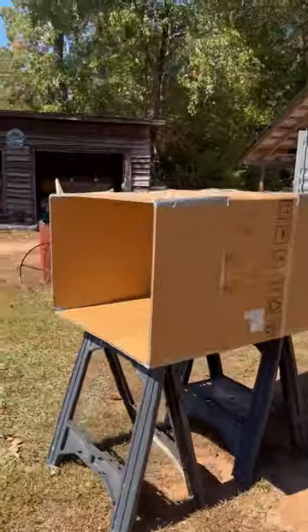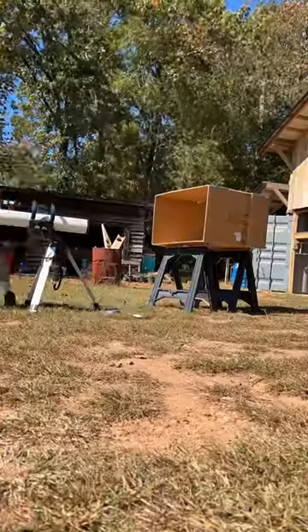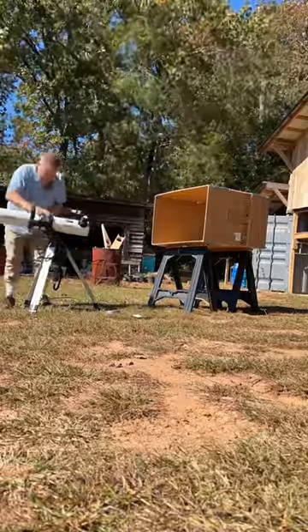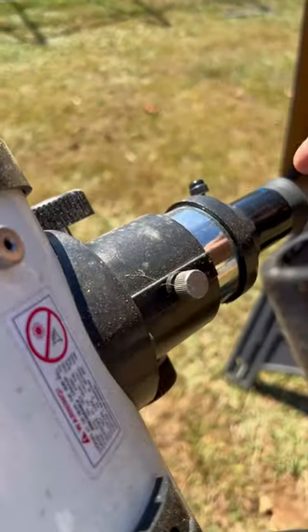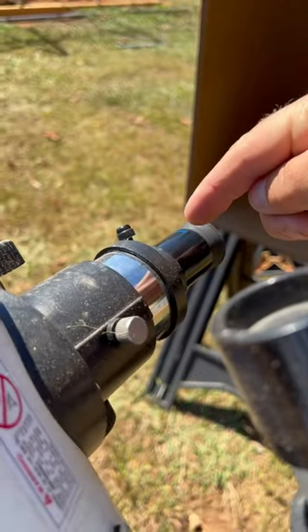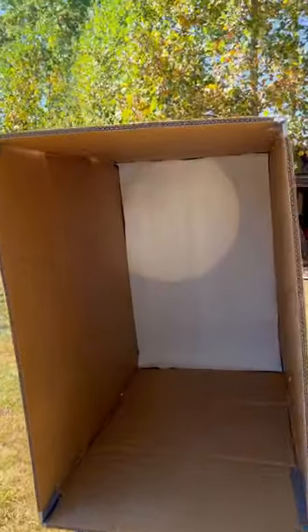I threw together this box and put a sheet of white paper in the back. Here's the lens — the eyepiece you would normally look through. Never look through a telescope at the sun, by the way. So we're projecting this picture of the sun.